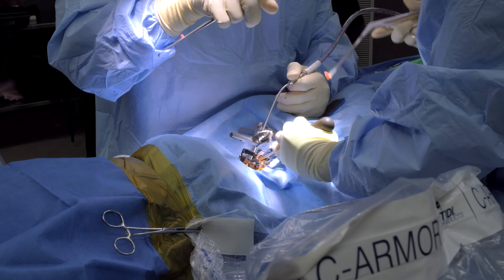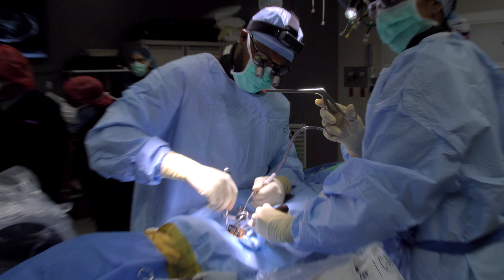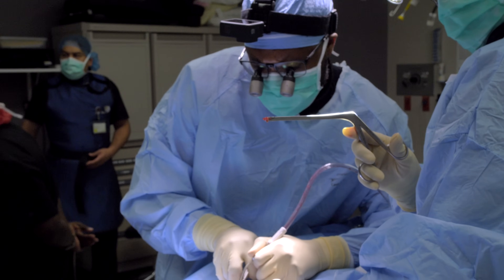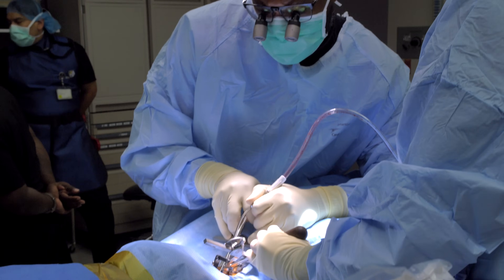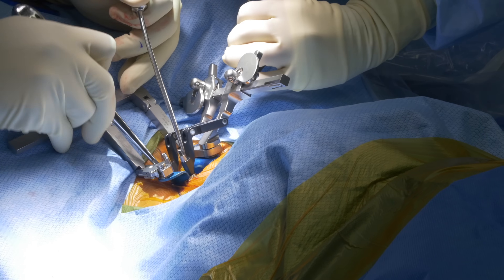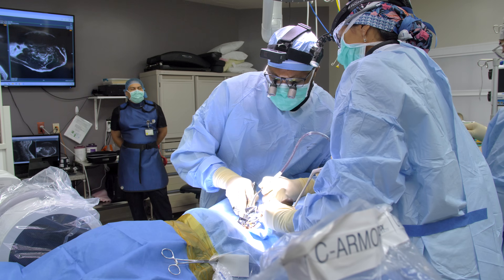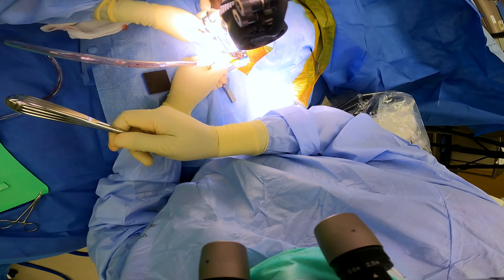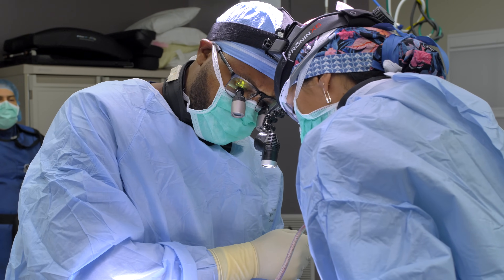This is the disc that we're removing here. This patient has severely tight spinal cord and foraminal stenosis, which means that his nerve root is really tight. He presented to my office with really severe neck and arm pain. We're cleaning out the disc now, removing the disc, performing the discectomy portion.